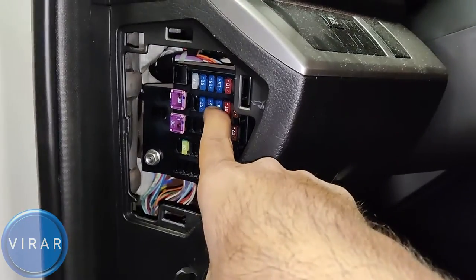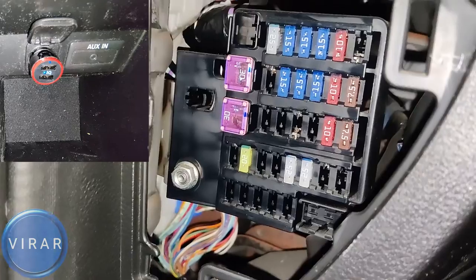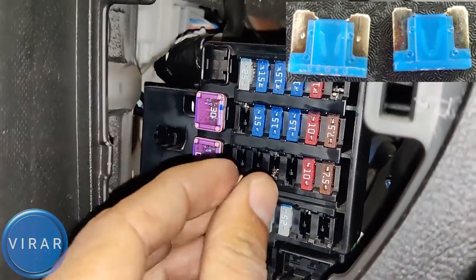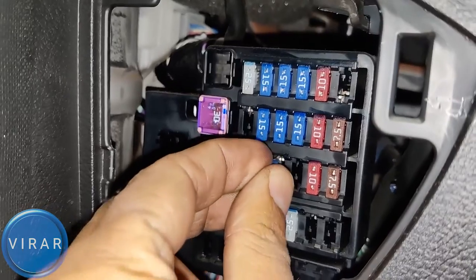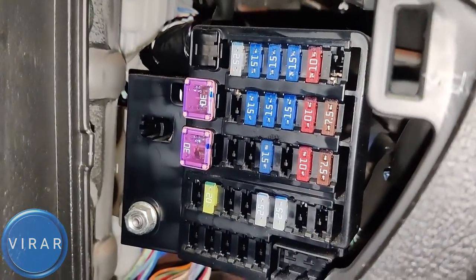First off, we'll start with taking off the power outlet fuse — that's the one in the center console. Take the fuse out; the charger stops working. If the fuse looks like the one in the picture in the top right corner, where the middle part is broken, then it's a bad fuse. In that case, get the spare fuse from the main fuse box cover, and the power outlet should be back on.